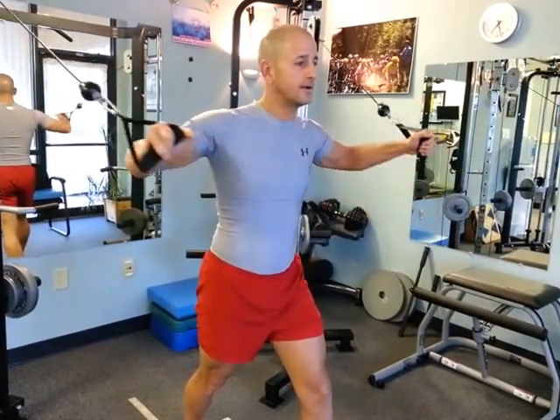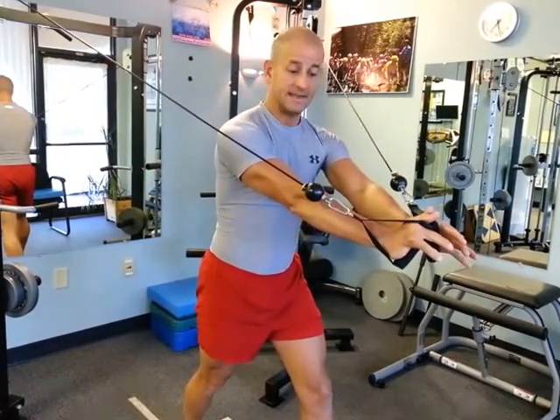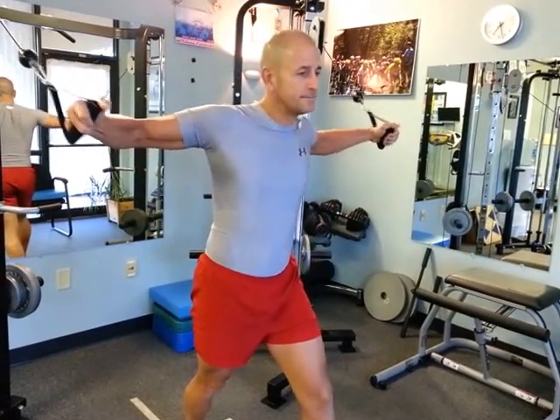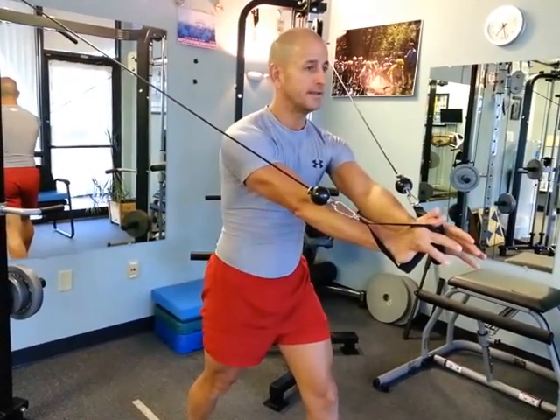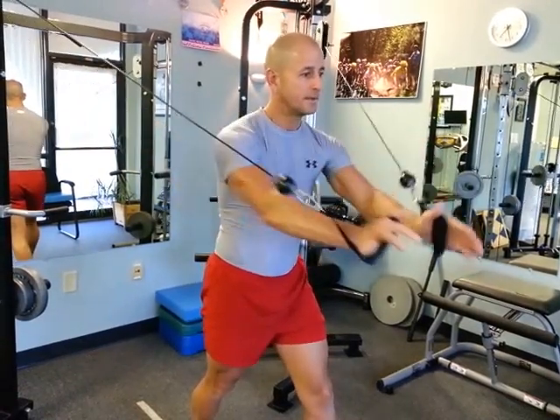We don't want to put too much strain on those shoulders. So I'm bringing these forward, extending those arms, letting them slowly return. Arms are soft. Slowly bringing them forward, extending those arms — arms once again are soft or bent.